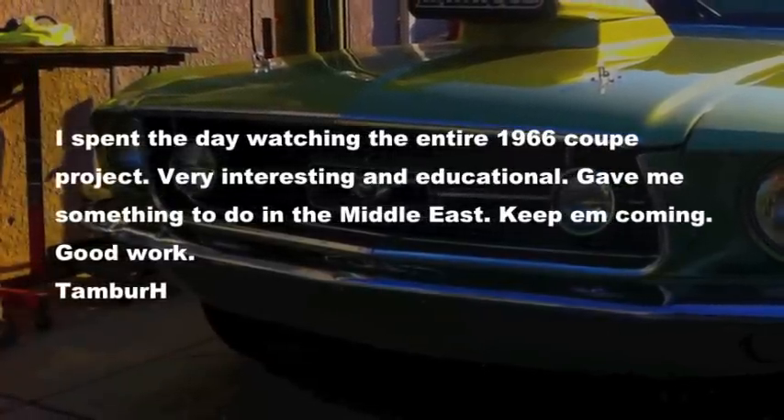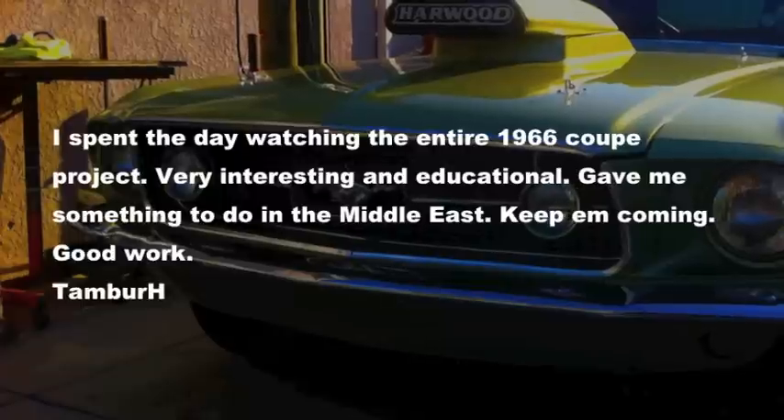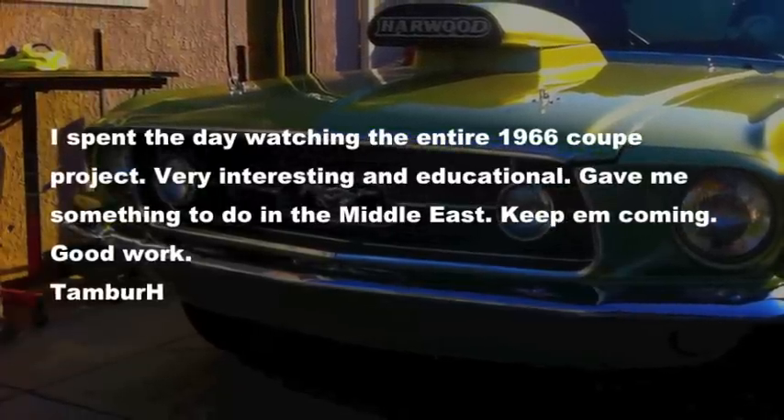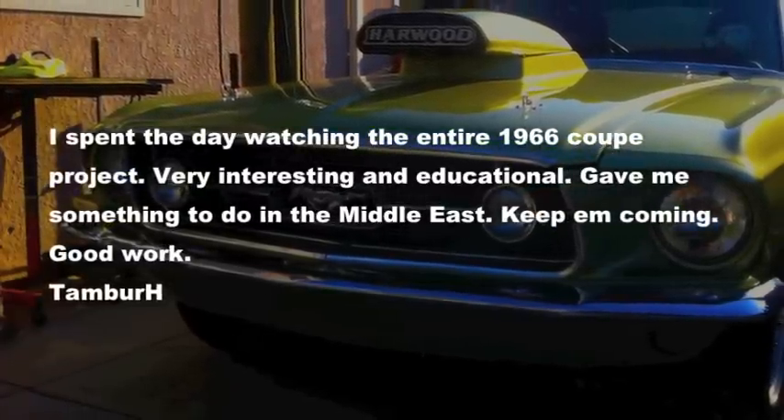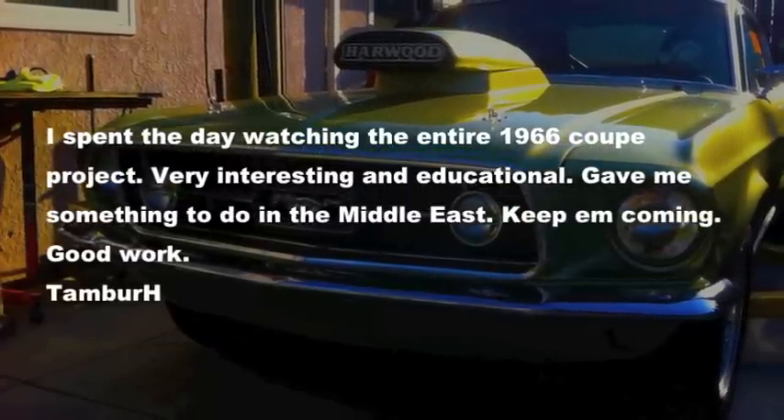Just in from a viewer - I spent the day watching the entire 66 coupe project, very interesting and educational - maybe something to do while in the Middle East. Keep them coming, good work. Thank you, sir - I'm assuming you are in the services out there in the Middle East.